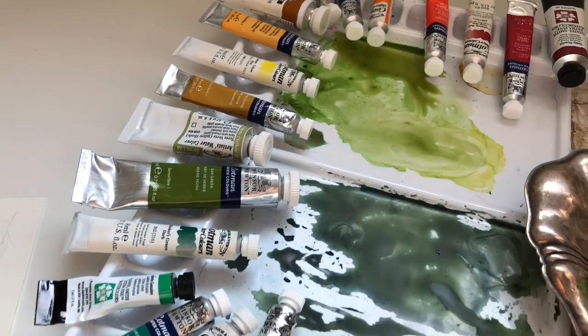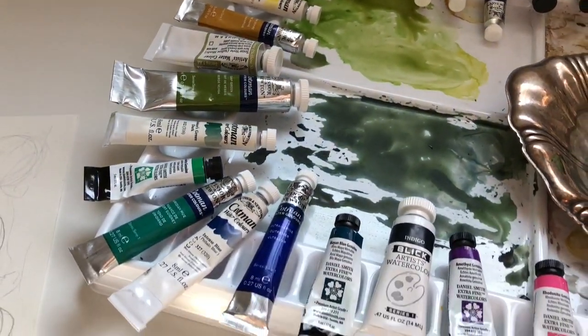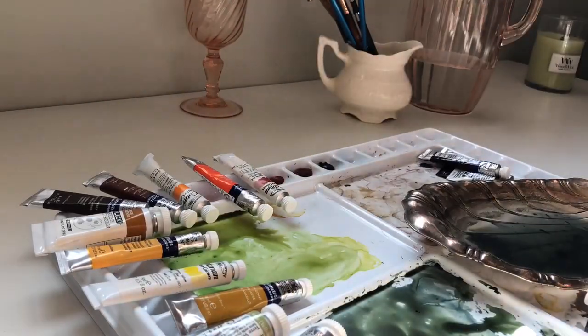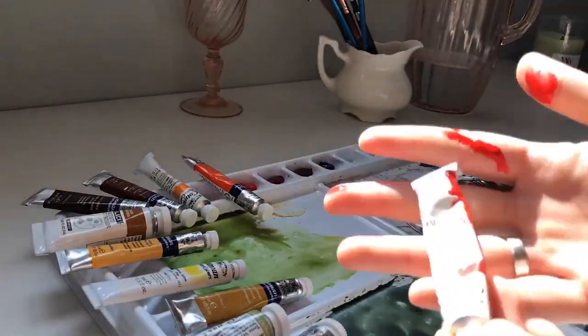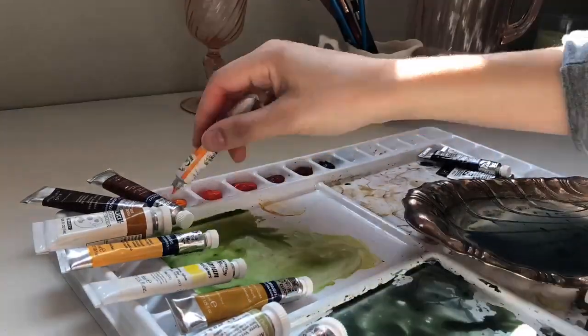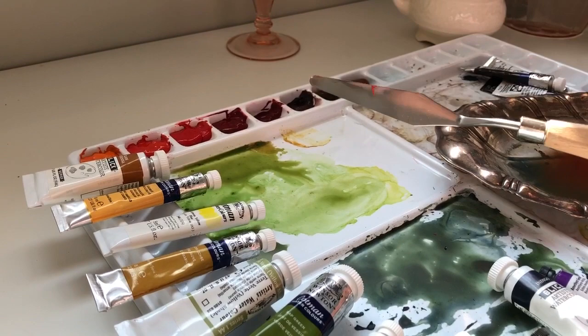I messed around with the placement — I actually didn't get it right but I played with it for about two days. Then I started to put everything into the palette when I thought I was ready to commit. One of the paint tubes busted on me.